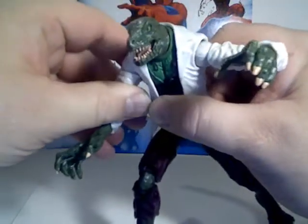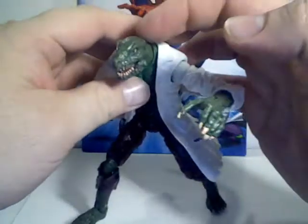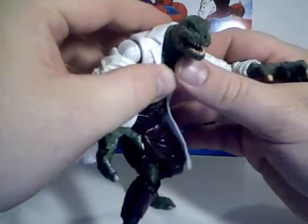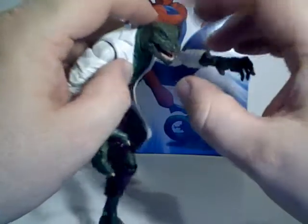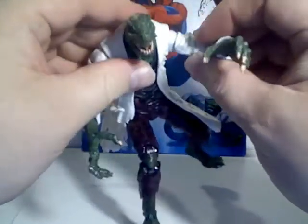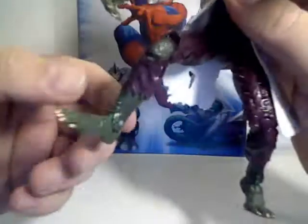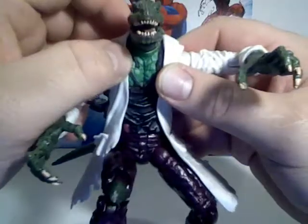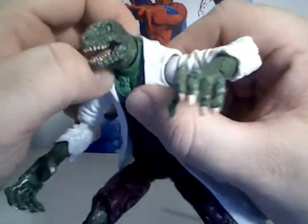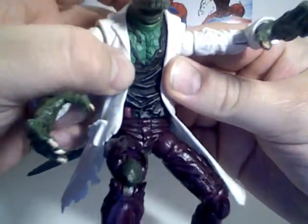Nowadays the Lizard has like a spike or a fin at the top of his head, but I've always liked the original design. Nicely sculpted claws, feet, and the scales on his chest you can see underneath his torn shirt.